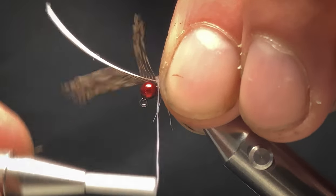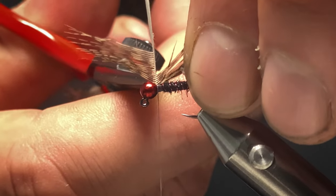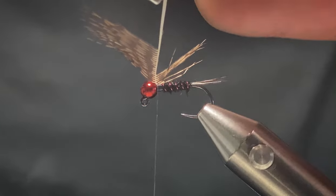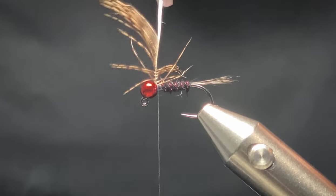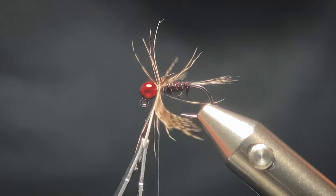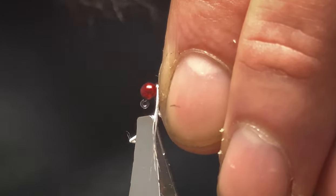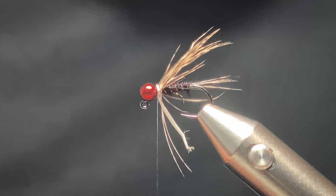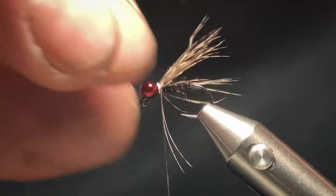Tie that in at the tip of the feather and pull off the tip. Now with your hackle pliers, come in and just hackle round. You want the curved bit facing backwards. Tie in the stem of the feather with a couple of turns — that should do it. Take my pliers off and trim off the excess stem. A couple more turns just to make sure it's in place nicely.